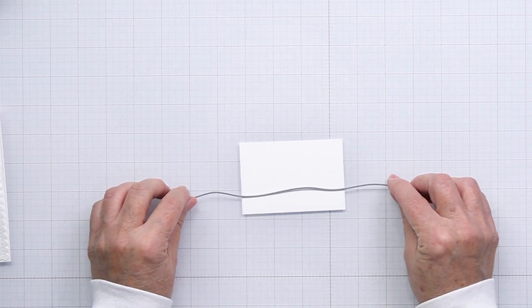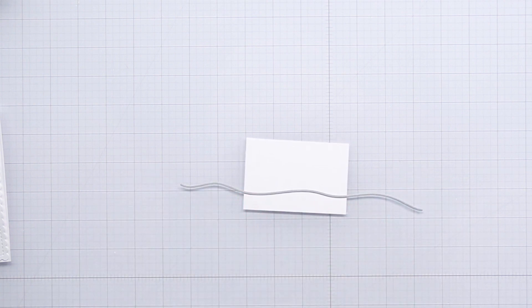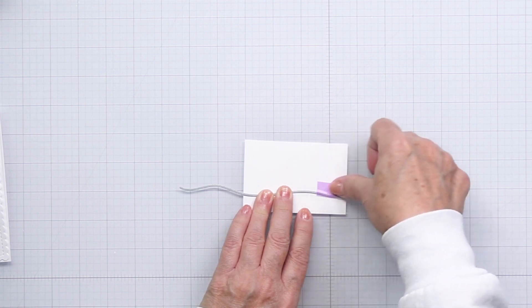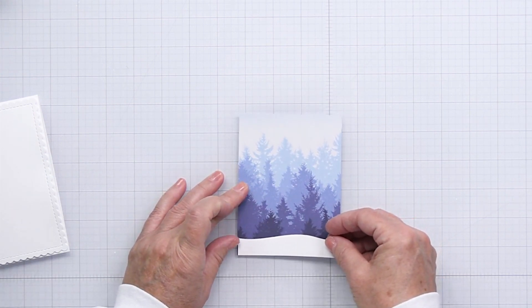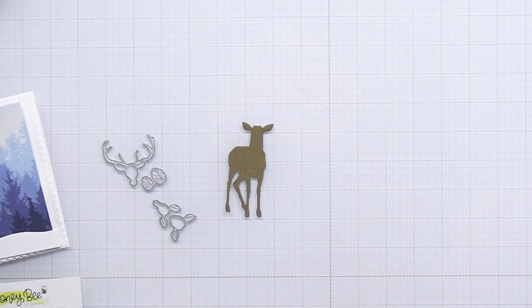Now I'm just taking a little piece of white cardstock that is sized to the same width as that patterned paper, and I'm going to take one of my slimline dies from Honey Bee. This is from the Horizon Slimline Borders die set, and what I love about this is that the die set allows you to cut really any size of element for any size of card because it is large enough for a slimline but also large enough that you can make it any size you want for a card front. Here I've got it trimmed down to be exactly the same width as that background piece, for a little snow bank for my deer to stand on.